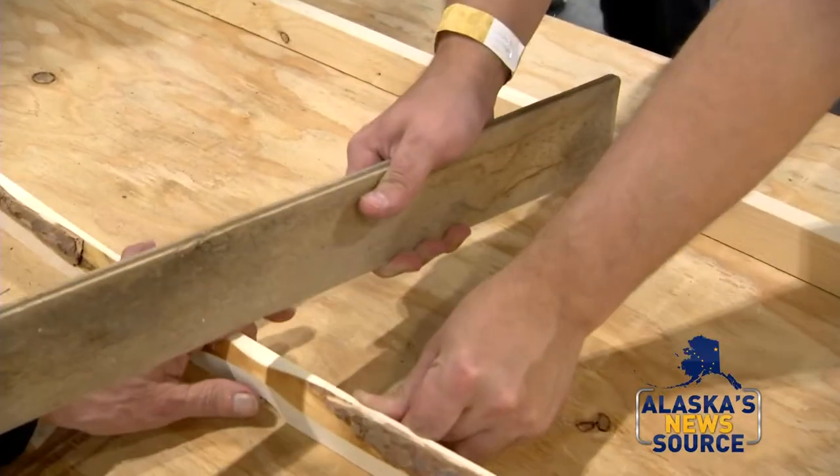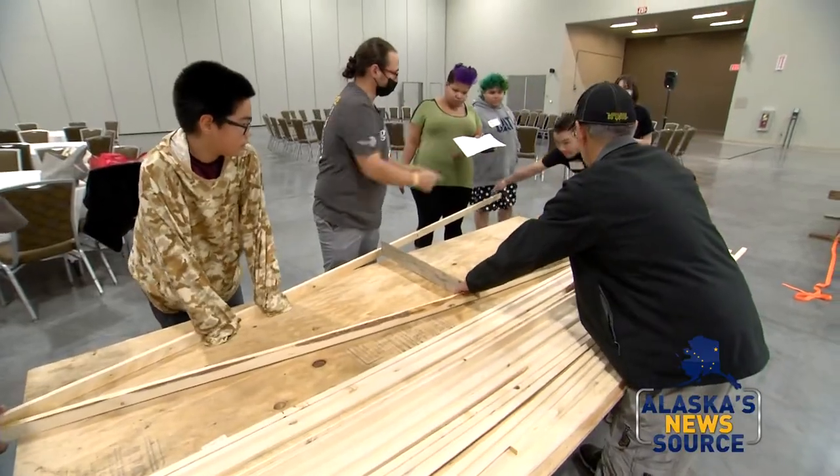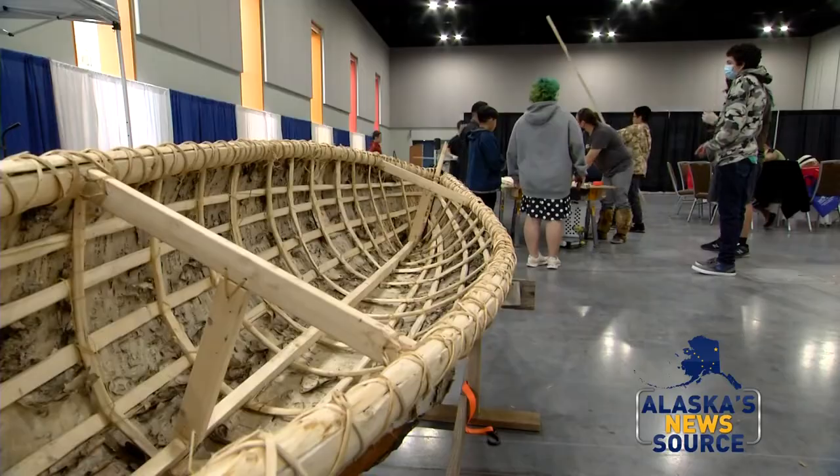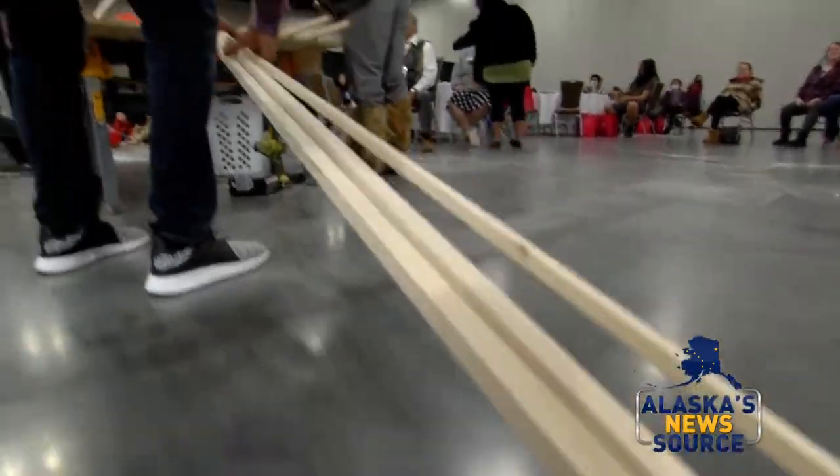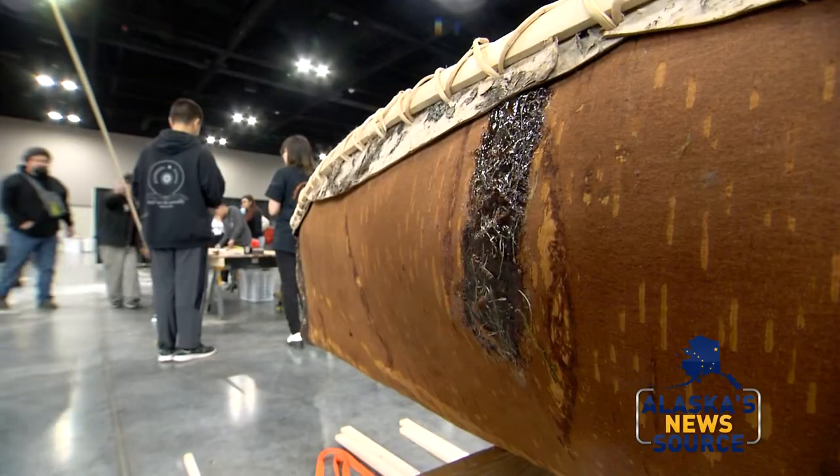We're gonna pry this apart. Now we bring those two sides together. We're doing canoe building. I brought up a birch bark canoe that we've already made this summer, and then we're working on just doing the frame for a flat-bottomed canoe.